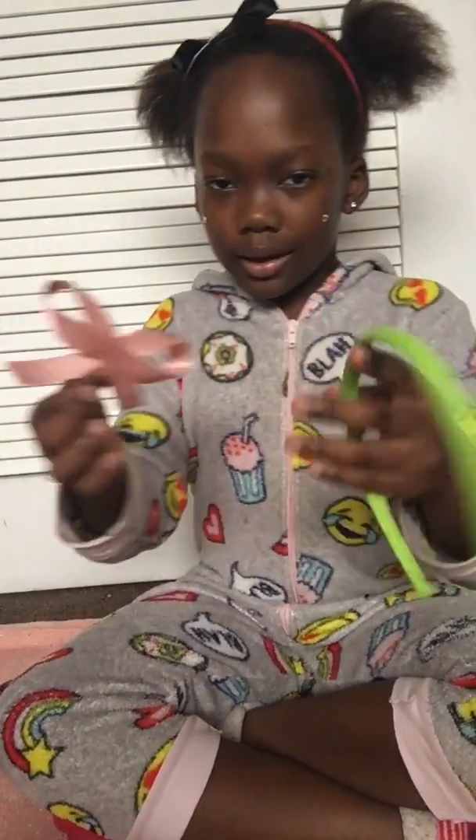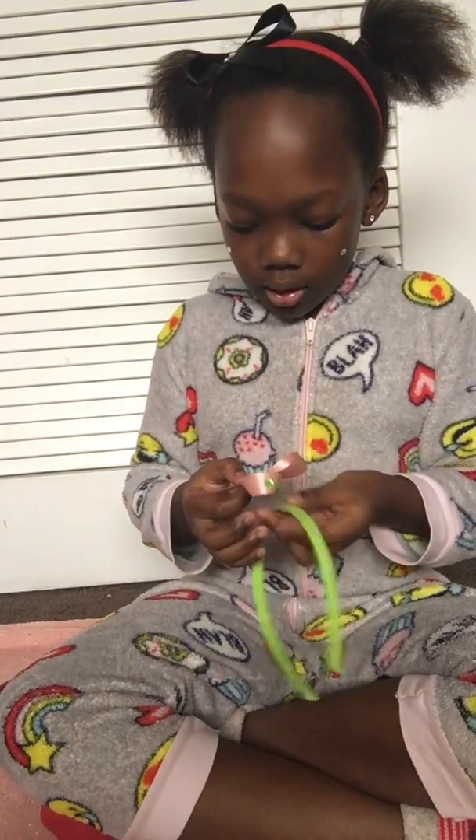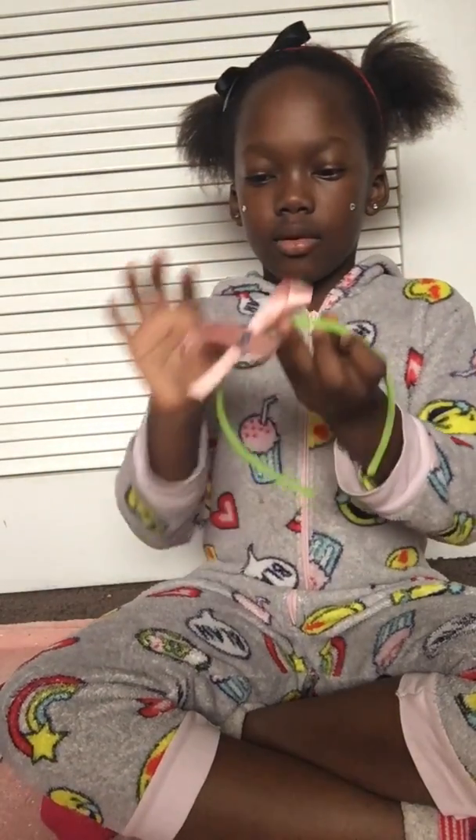Let's take my groovy headband and place it however way you want. I'm gonna make this look really big on my head. Okay — there!